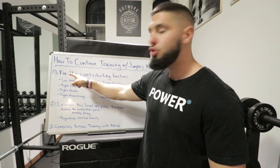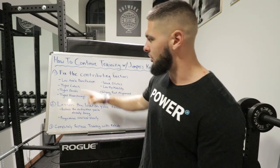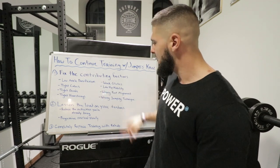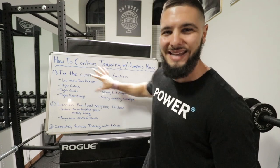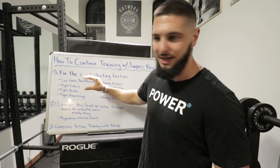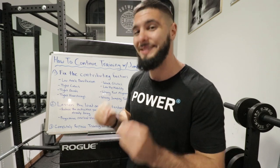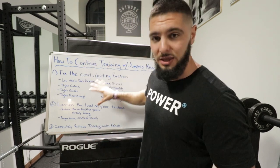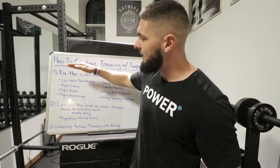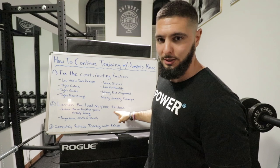There are three things you can do, and I would do these in order. First, try to fix the contributing factors that lead to patellar tendonitis — low ankle dorsiflexion, tight muscles, weak glutes, low hip mobility — all eight of these factors. If those don't work, that's where you lessen the load on your tendons. Keep in mind, this is if you don't want to stop your training.